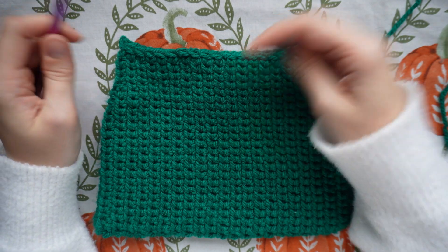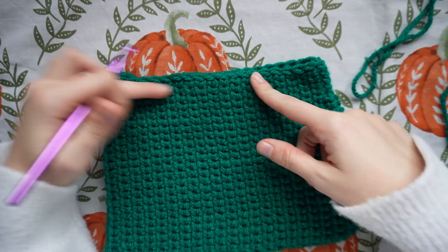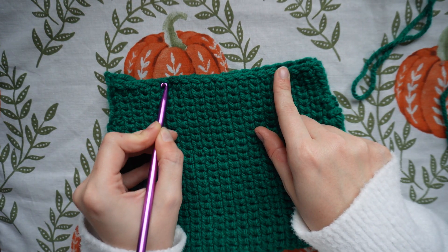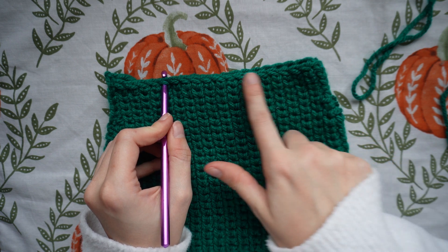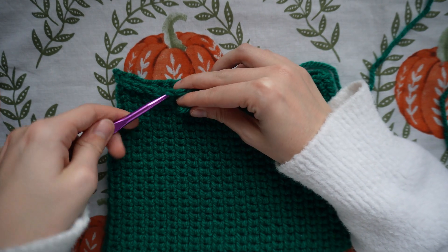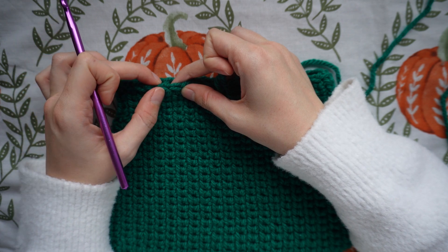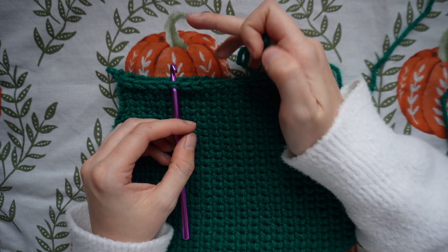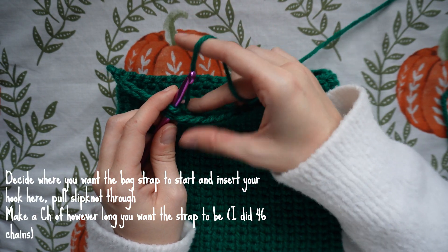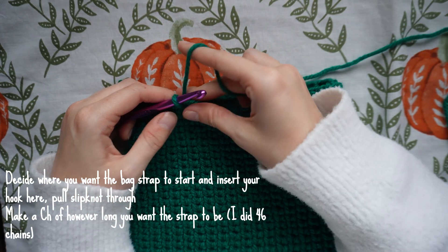Now I'm going to work on the bag strap. Make a slip knot with your main color and insert your hook at any point on the bag — make sure it is kind of central, and that wherever you insert your hook to start the strap, you do the same on the opposite side. I'm inserting my hook about the fifth stitch from the edge, pulling that slip knot through, and then making a chain of however long you want the strap to be.